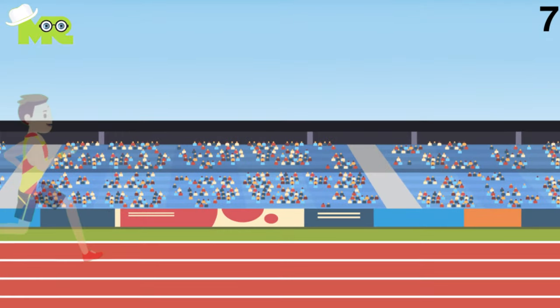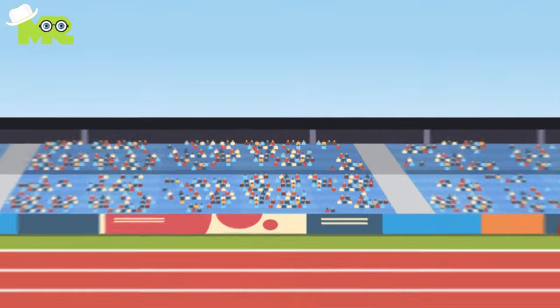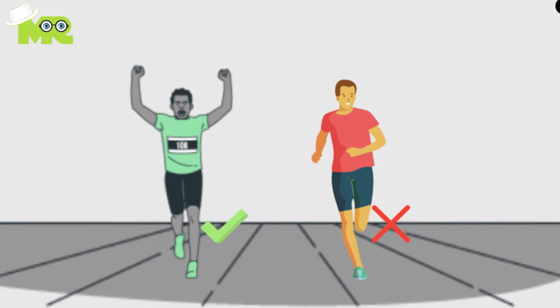7. Always keep your shoulders square and maintain a firm posture. 8. Pull the knees straight up. Don't allow them to angle towards the midline of the body.